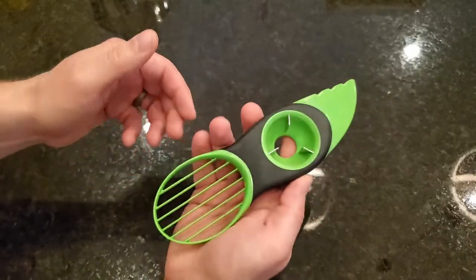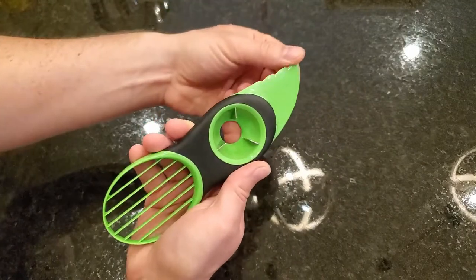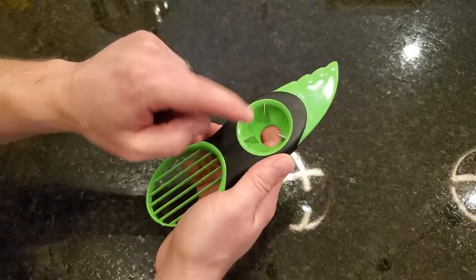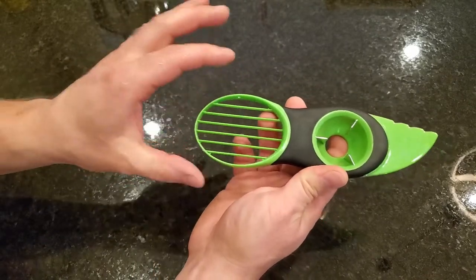Hey everyone, this is a quick review of the OXO Avocado Tool. This is a three-in-one tool. You can cut the avocado in half with this plastic serrated blade. You can pit it with these three metal prongs, and then you can slice it into individual slices with this end.